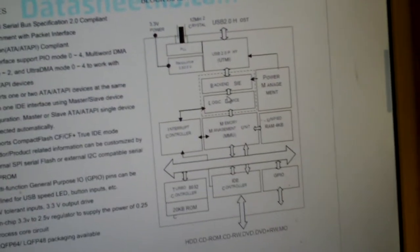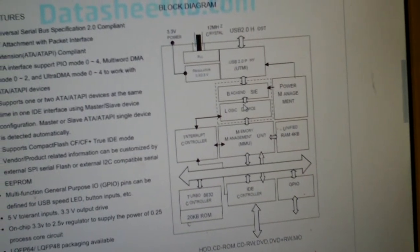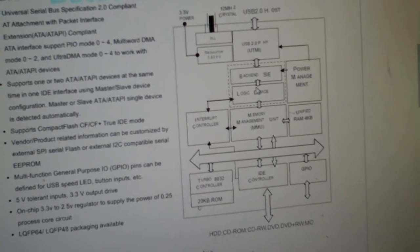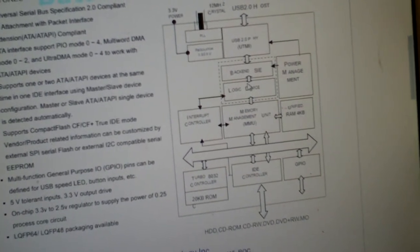This chip has 4 kilobytes of onboard RAM, a turbo 8032 controller, and 20 kilobytes of ROM — kind of like an all-in-one device, really. That's all there is to it.